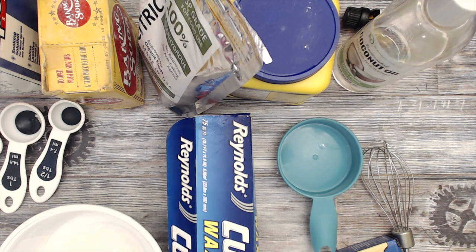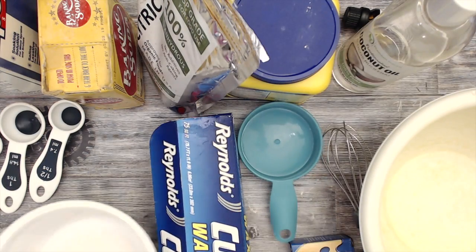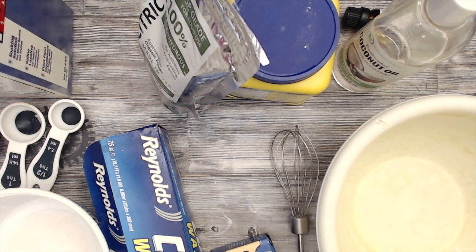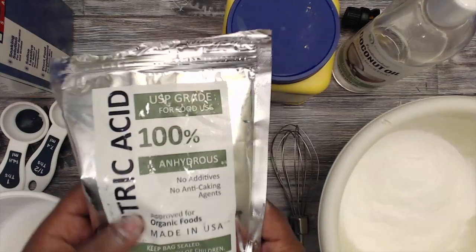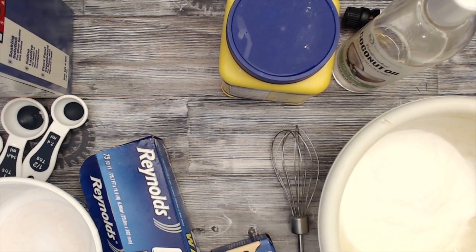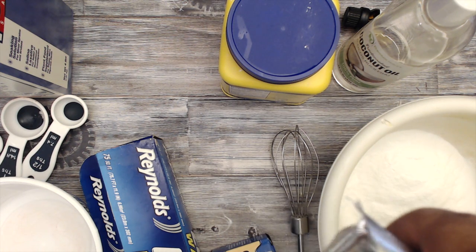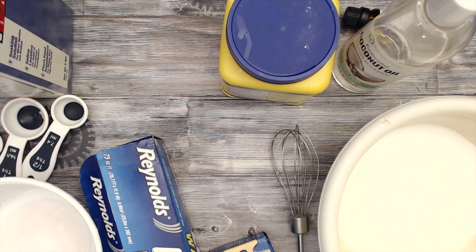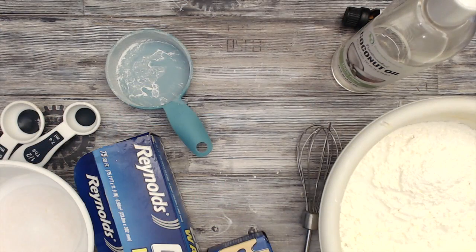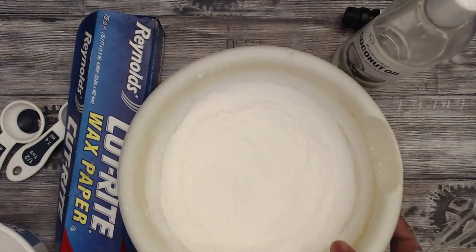You need a mixing bowl for the dry ingredients and a separate bowl for the wet ingredients. For dry ingredients you need baking soda, citric acid — I get mine from Amazon and I'll put the link in the description — Epsom salt, and cornstarch. Take those dry ingredients and mix them up thoroughly so they are completely combined.